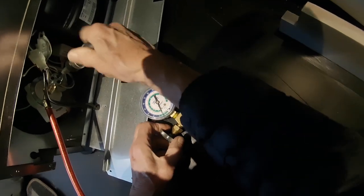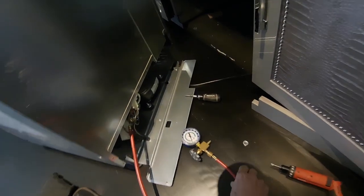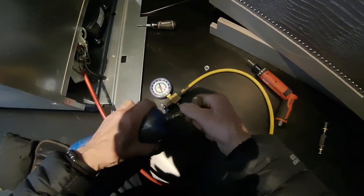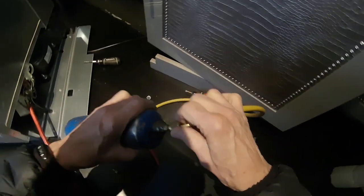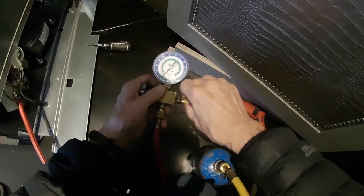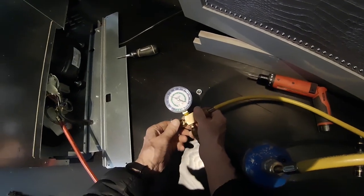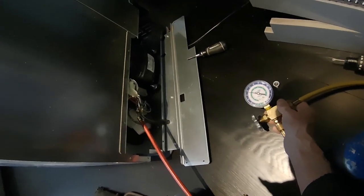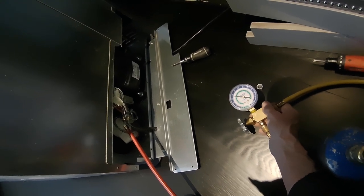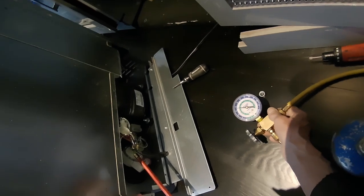Yep, going down — another 12, 15-inch vacuum. Let's shoot some Freon in here. We had 71 degrees in both sections. If the temperature starts dropping, we can assume there's a Freon leak in here.